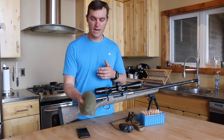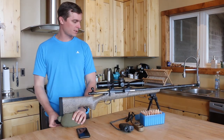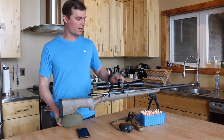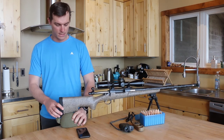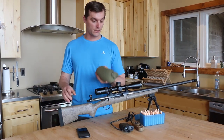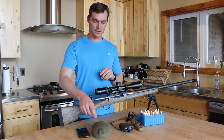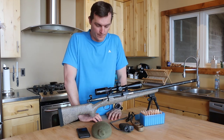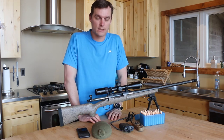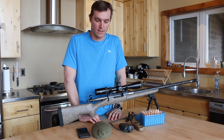You're going to want a rear rest of some sort that slides underneath the stock and helps stabilize the rear of your rifle — whether off a pack, off a bipod, whatever it is. You can get as expensive as you want with these. This is an old sock filled with airsoft pellets and tied in a knot — probably the lightest and cheapest version of a rear stabilizer I've found.